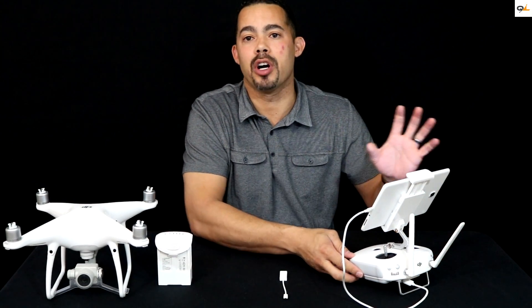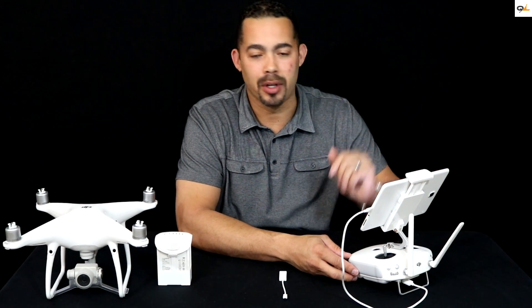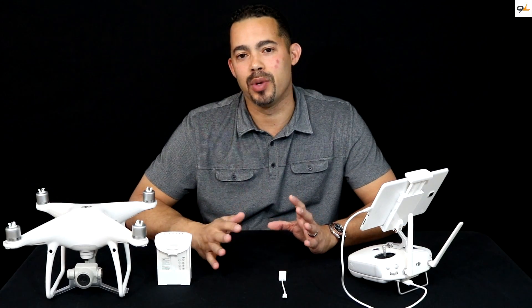I also recommend that you charge your device to at least a hundred percent as well, because if there's any interruption during the update you can cause the Phantom to become bricked — which means you've got to send it back to the dealer or manufacturer to get fixed, and as we all know that can be a pain.